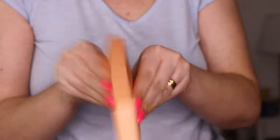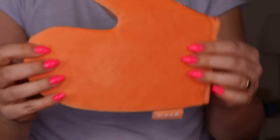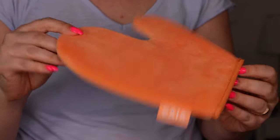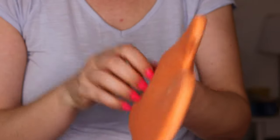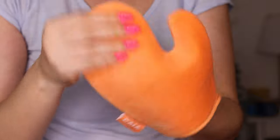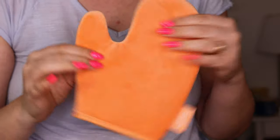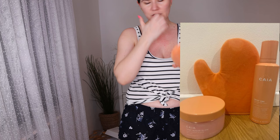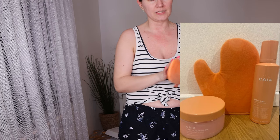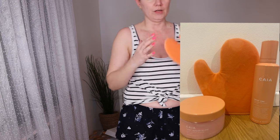The first thing I opened is this beautiful application glove. It's really soft and squishy — it feels really nice. I love this peach color and it's definitely going to apply the mousse easily all over the body. It fits really nicely, and it's definitely one of the better quality gloves I've used.